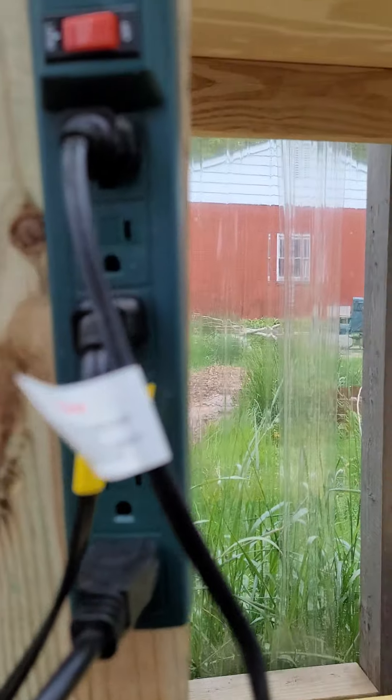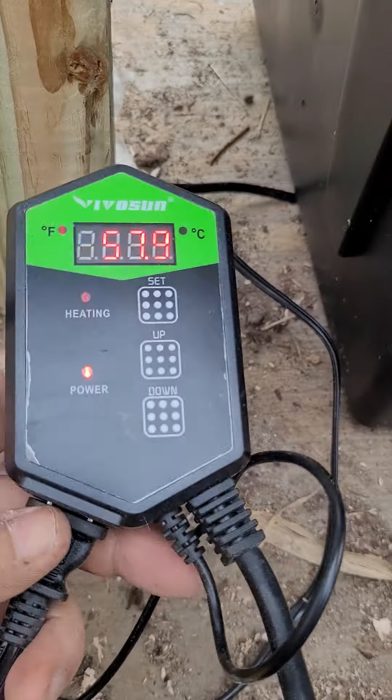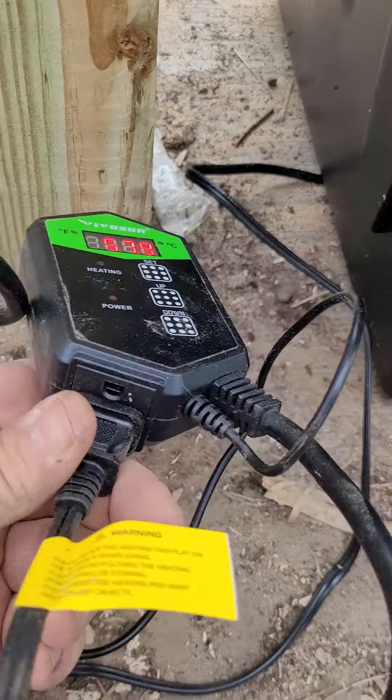So what we do is we plug the thermostat in — I've got a short little strip there — plug the thermostat in and then plug the heating pad, the seedling pad, into the thermostat. If I press — see where it says 'set' there — press that, you can see we've got it set at 80 degrees.